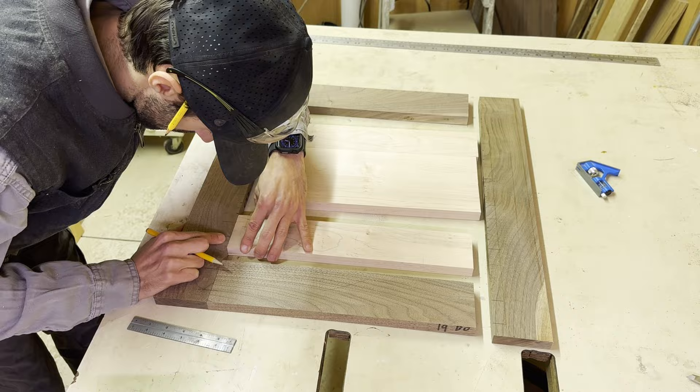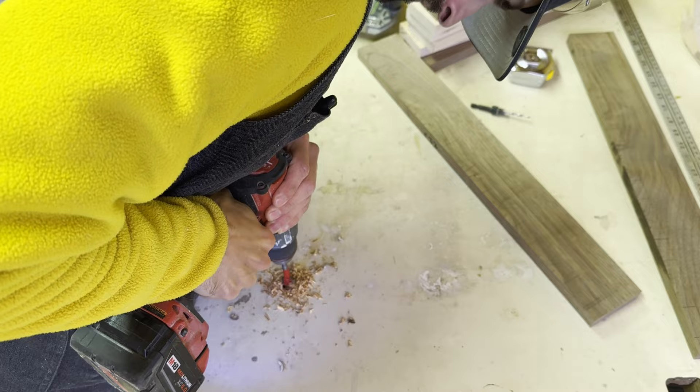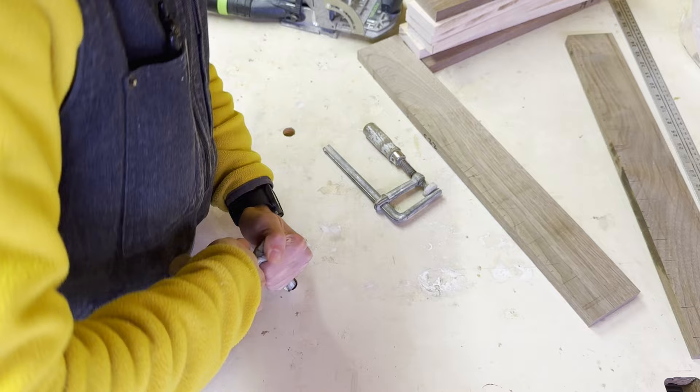All of my seat parts were attached with dominoes, so I had to go through and make sure each mortise was away from the edge of the actual boards so I didn't accidentally cut into them. I don't have an actual work table yet, but I needed a way to hold these pieces down, so I just drilled some holes in the table I have. It worked out really, really well actually.